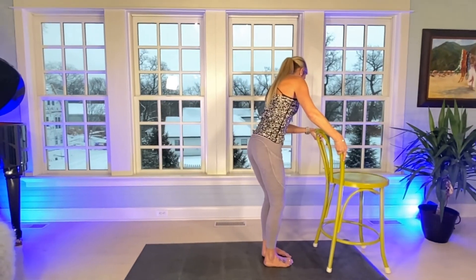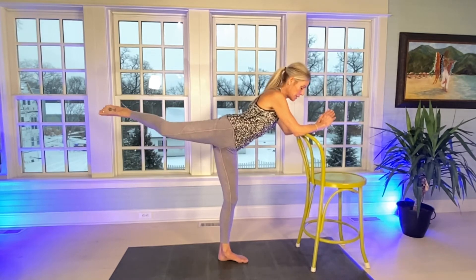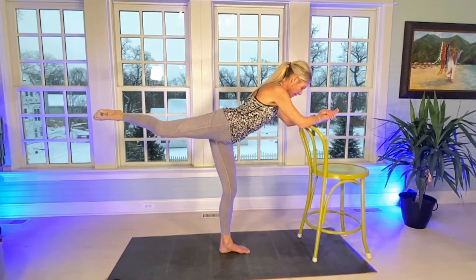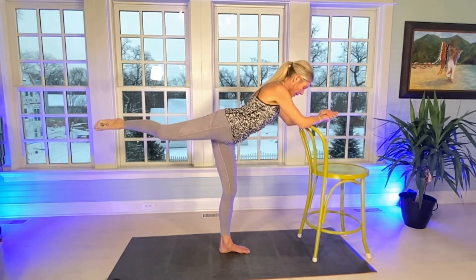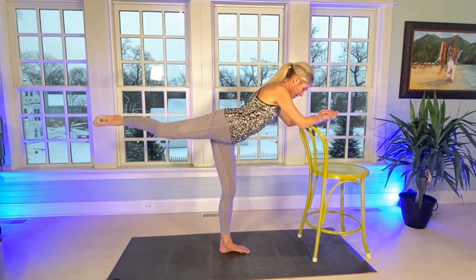Same thing. Make sure there is a little bend in the left knee and a little bend in the right. We're going to open up that right hip for 30. Tummy is engaged. Count through 30 total.